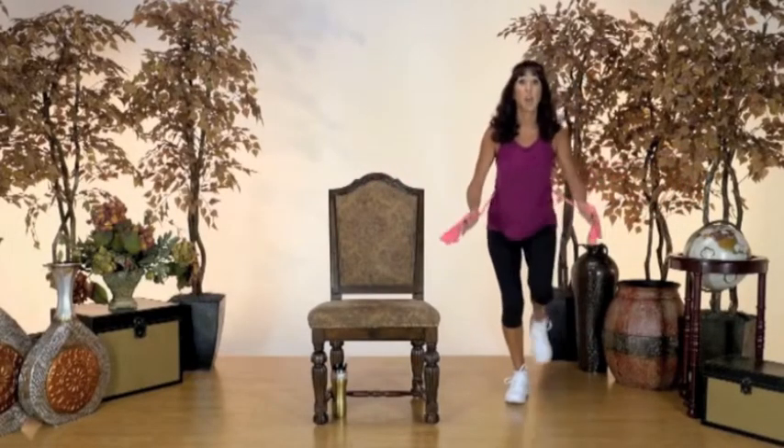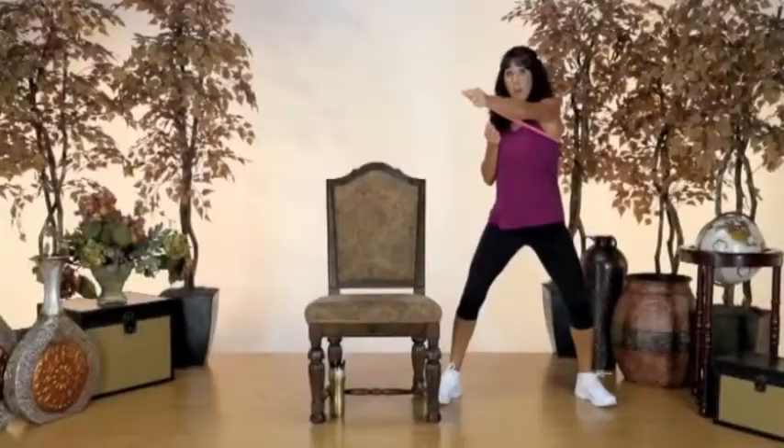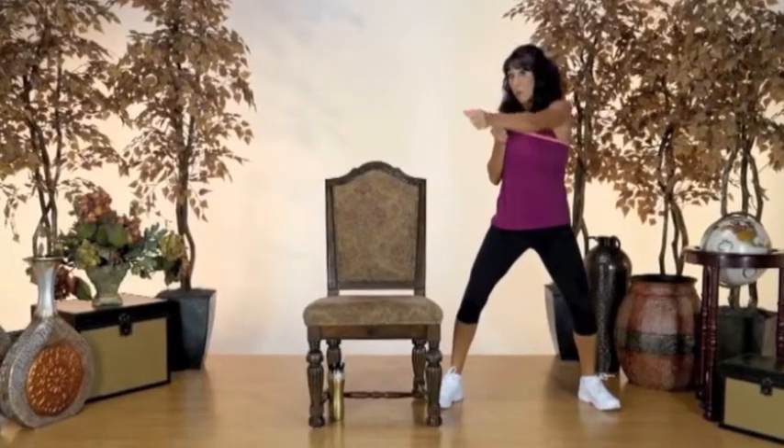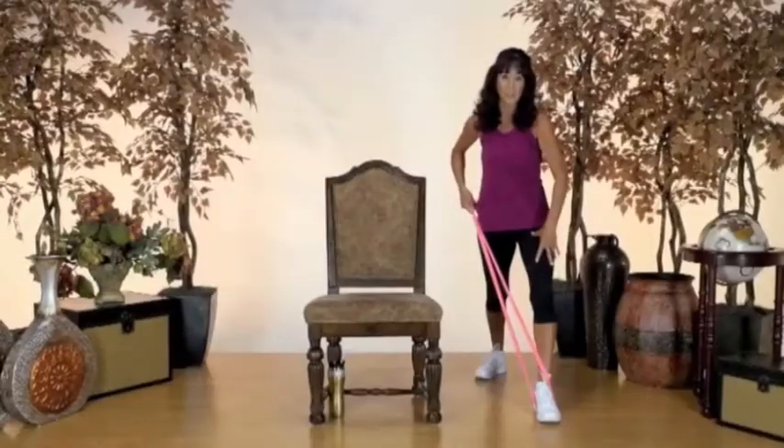Two. Push front. Right heel comes front. We're going to punch across. Punch across. Use your right hand to start. Switch hands. Punch. Pull.